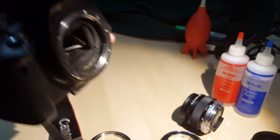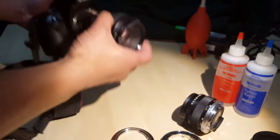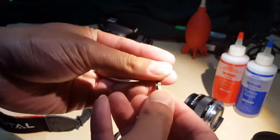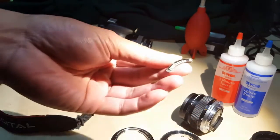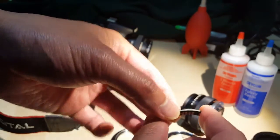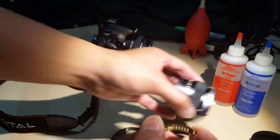To buy the chip online is pretty inexpensive — you could buy it on eBay for around 10 bucks. Most of them are pre-programmed for a 50mm 1.4 Canon lens, since they're assuming you're covering a lot of these vintage 50mm 1.4 lenses. So most of them, when you buy online, are meant for a 50mm 1.4 anyway.